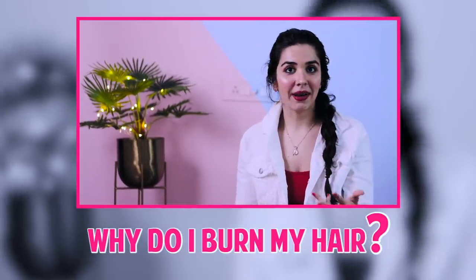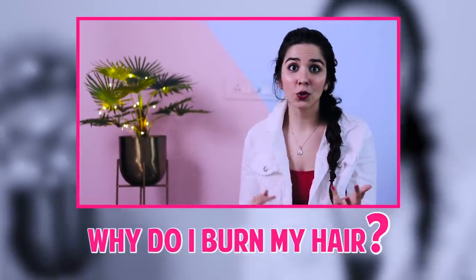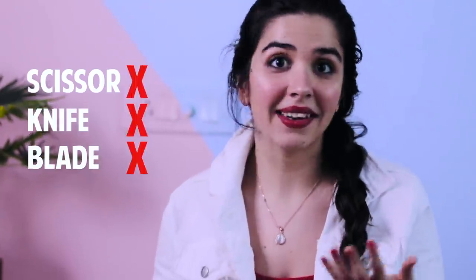Why do I burn my hair? In my religion, no sharp object is allowed to be used on your hair — that's why the fire haircut is the only option we have. We cannot use scissors, no knife, no blade, nothing. So that's why we do it. It's not for fun, it's not for thrill. The video of my fire haircut received a lot of hate — people asking why I do it, calling it stupid, saying I was doing it as a fashion thing. Actually, it was religious. So I had to answer that.